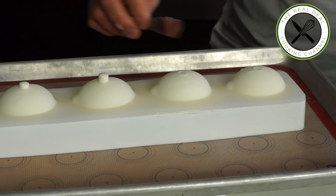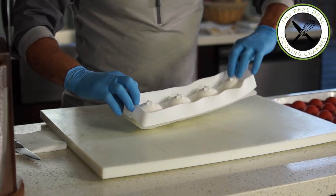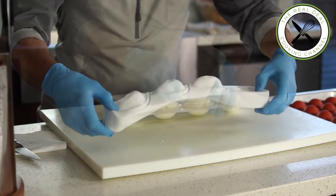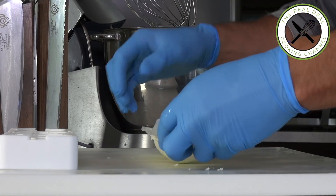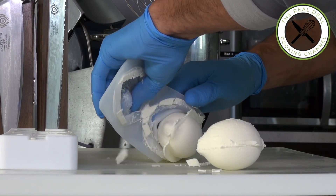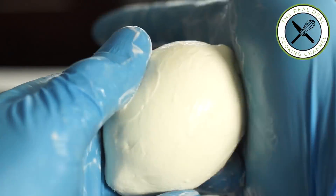Freeze for at least 12 hours or up to 3 months. Unmold the hard-frozen yuzu mousse by flipping the silicone mold top side down. Scrape off any excess mousse from the seam, smooth out quickly with the palm of your hands, and freeze immediately.